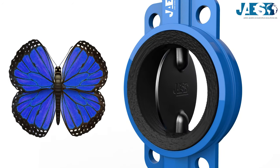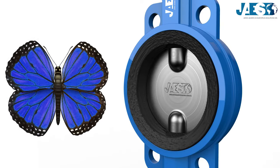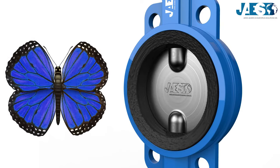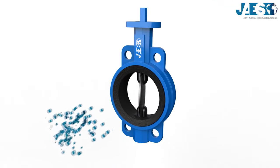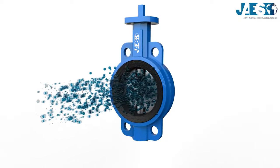To obstruct the flow, the disc makes a 90-degree rotation on the normal axis to that of the piping run, like a butterfly's wings. The flow comes to a full stop when the disc sealing presses against the seat on the inside diameter of the valve body.